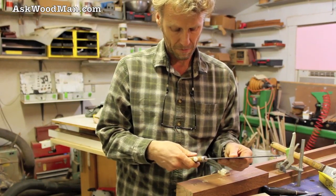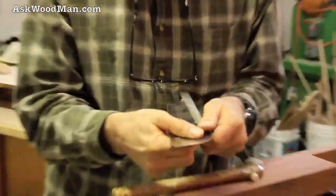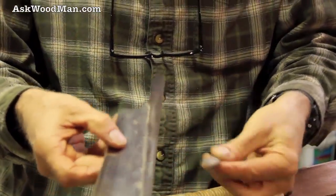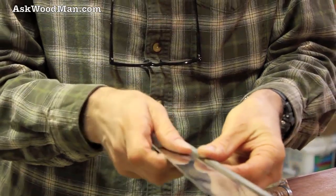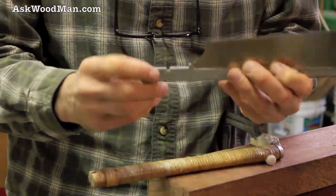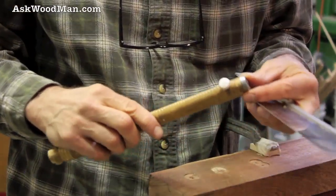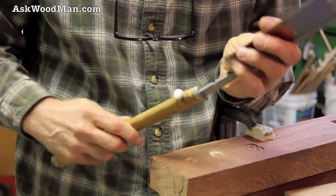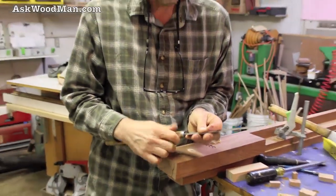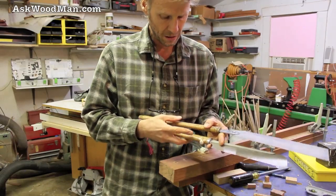This one is exactly the same, just the receiver that holds the blade — the stiffener — is a lot longer. Same notch: it just slips down inside that receiver, the notch lines up, and then it goes right back into the handle.